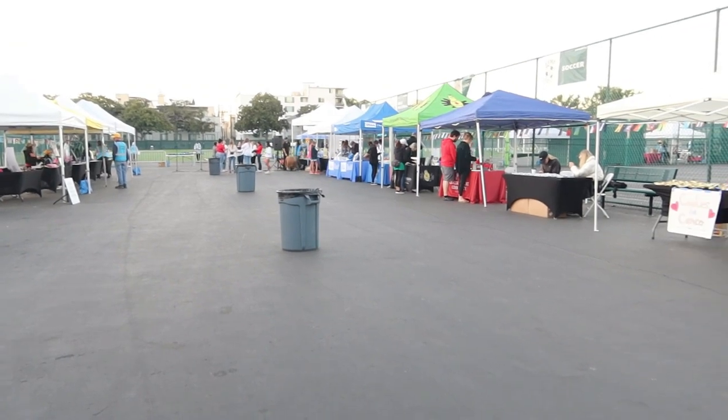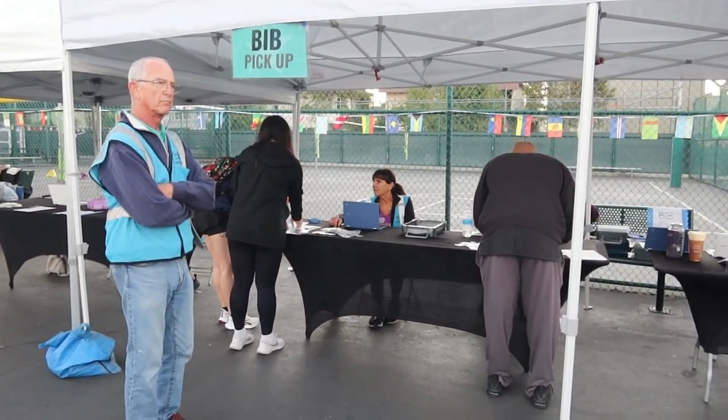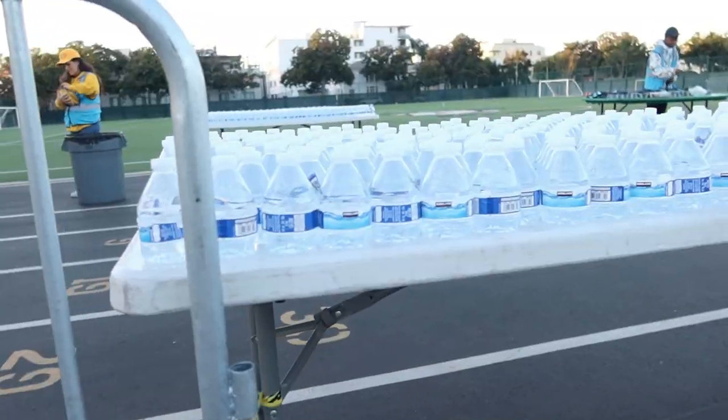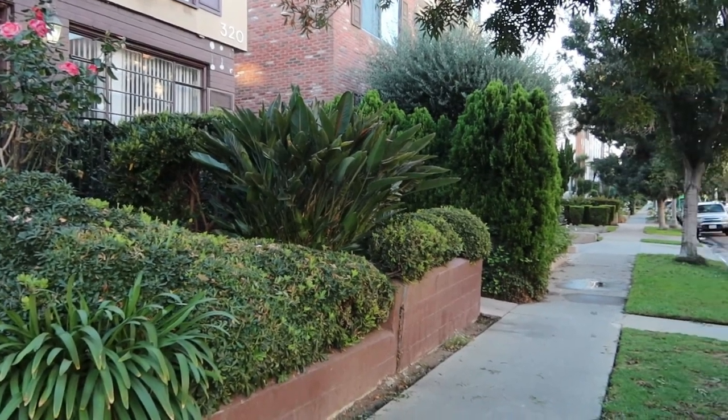My husband is participating in a 5K to raise money for cancer, and I'm so happy he's doing this — I'm here to support him. We got here really early, walked around, he picked up his t-shirt and his bib. Things haven't started yet but I'm enjoying learning about cancer and picking up some pamphlets. This race is taking place in Beverly Hills — we're parked in a neighborhood and these houses are just so beautiful. We have about an hour before the race starts. How are you feeling?